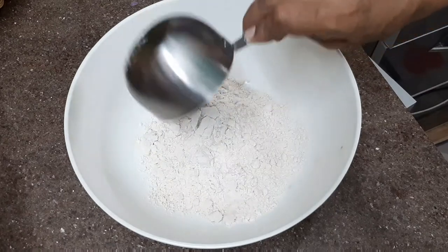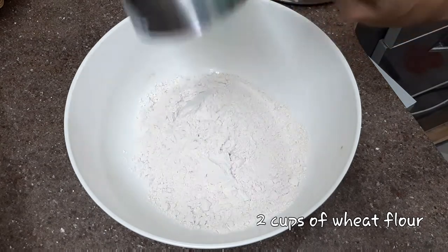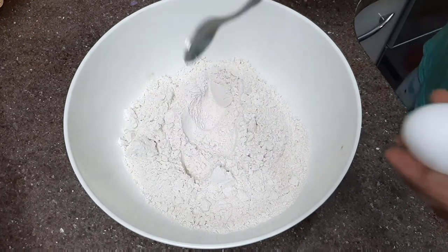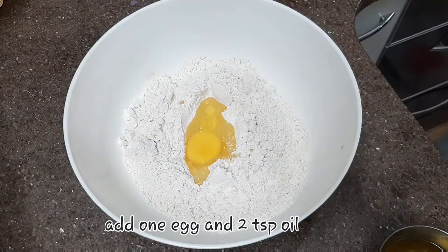We are going to have a meal item. We are going to use two cups of gotham powder. We are going to use traditional oil.